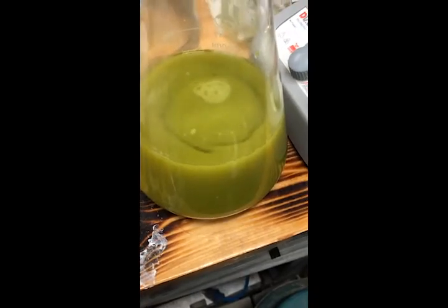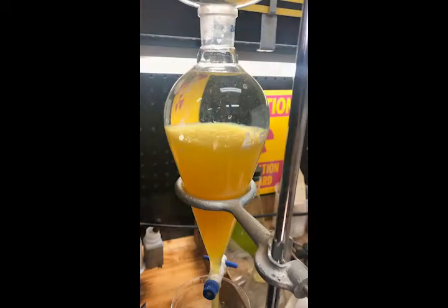The green color here is due to dissolved ions in the stripped liquor. As the precipitate settles, it will reveal its bright yellow hue.